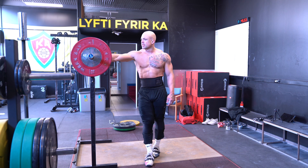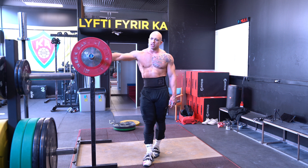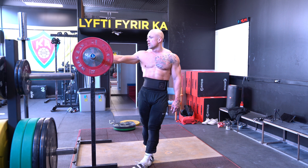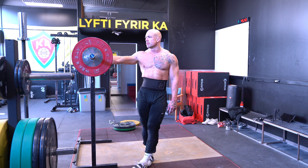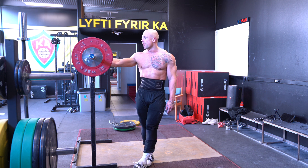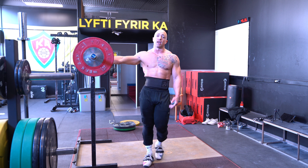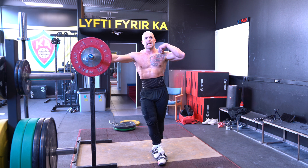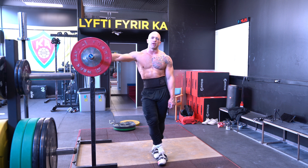Snatches are done, clean and jerks are done. Overall, pretty decent. Snatches felt great today — 128, the threes were good. Clean and jerks are always a little bit more difficult for me. The jerk is my limiter on that movement — for whatever reason, I just suck at jerks. Cleans felt good. Jerks, probably about 75% of them were good — two or three reps that didn't feel great.